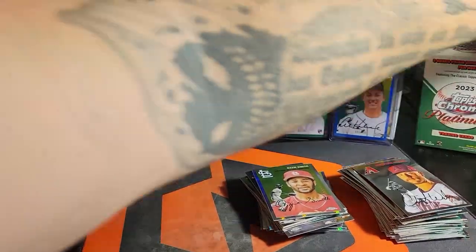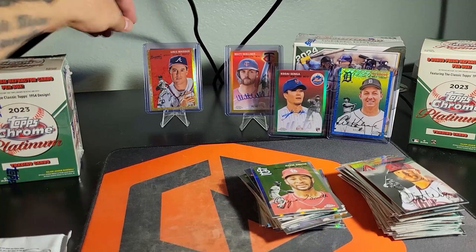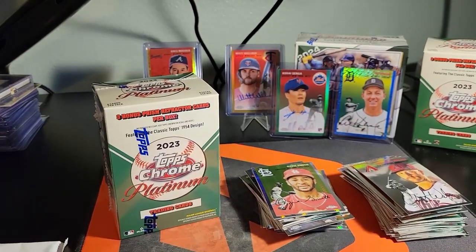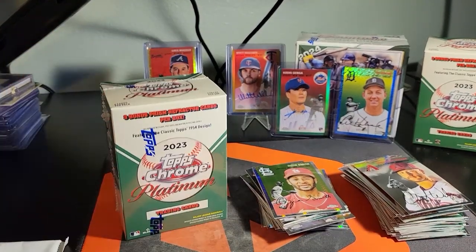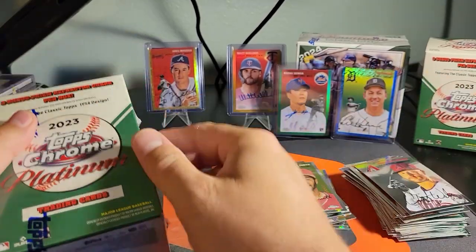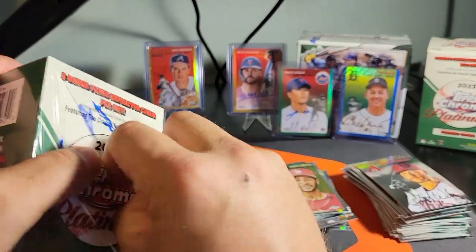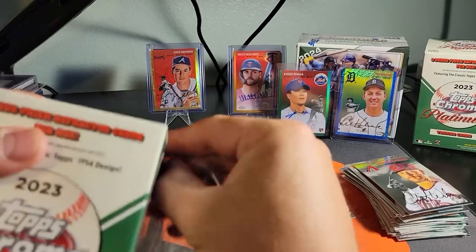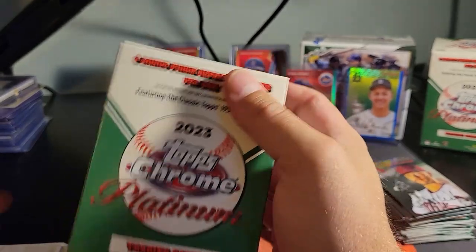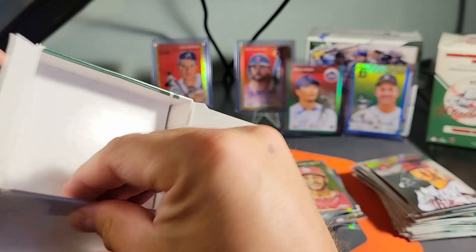Alright, last blaster — let's just keep this hit train rolling. This is crazy. We've gotten an auto out of both — one to 50, one to 75 — and the highest numbered card we've pulled is out of 100, and it's number 1 out of 100, so call that an eBay 101. This is nuts.